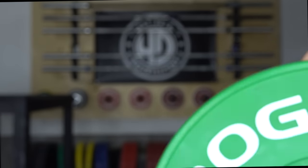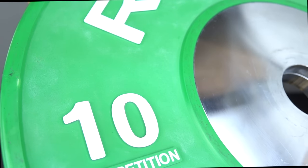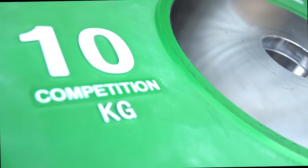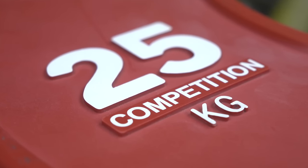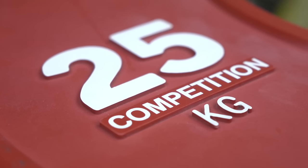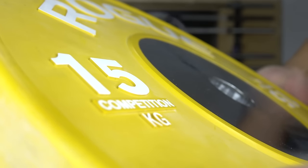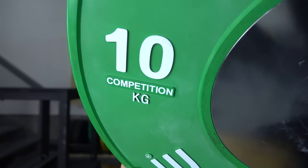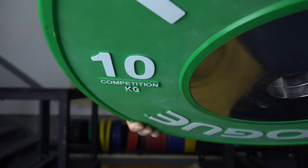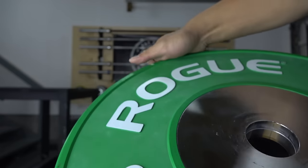Starting with the most obvious — or not so obvious — on the surface of the front and the back you'll notice letterings which are raised. It might be hard to tell from pictures, but this is pretty universal across most competition plates. This feature is one of my favorite things about competition plates and one of the biggest selling points for me, though it's purely aesthetic and has nothing to do with how the plate performs.